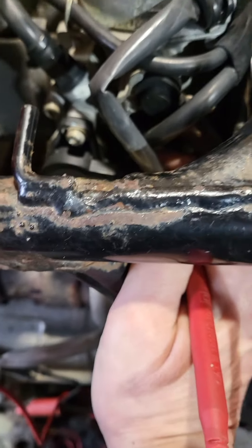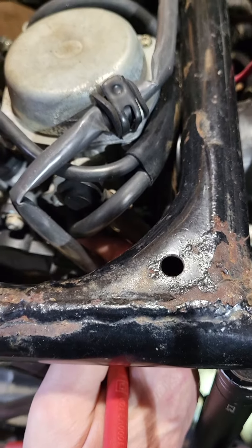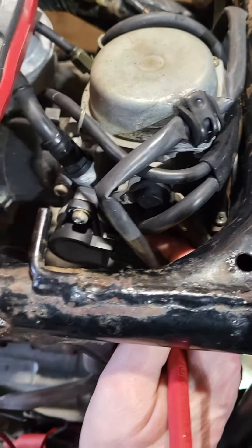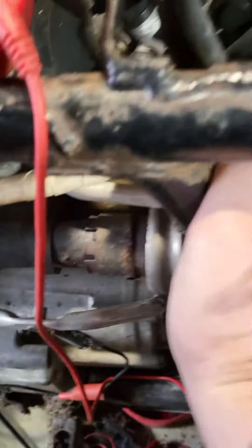You connect a wire to the yellow and black, and also to the green and yellow. The green and yellow is ground, so you can find anywhere on the motor to connect to.